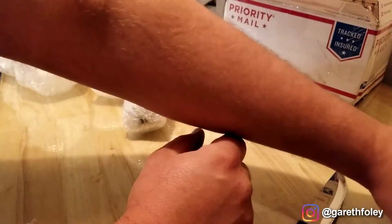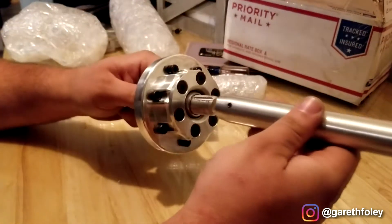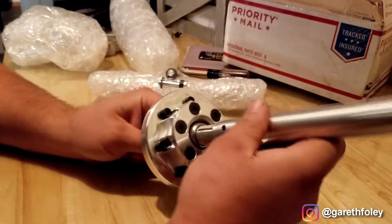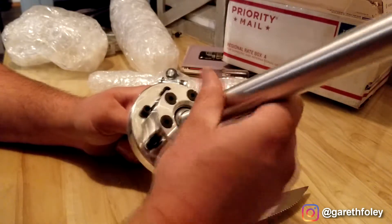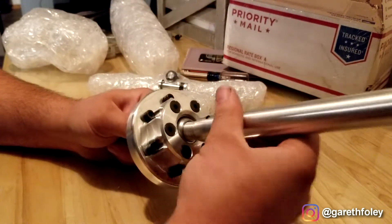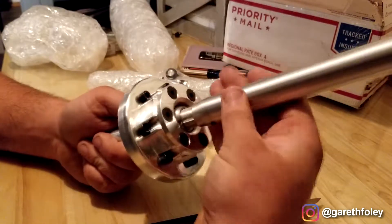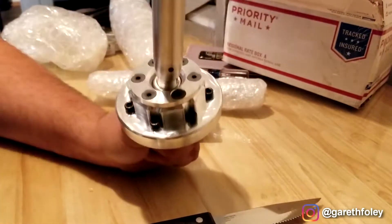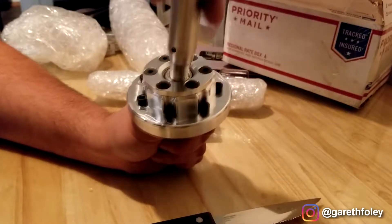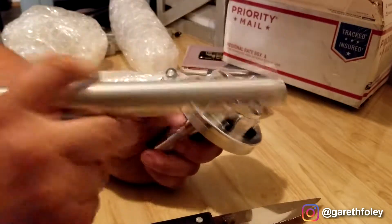We'll fiddle with that during install. This is the other half of the shifter. It has two set screws and some height adjustability built in. Ideally you'd want these set screws to line up with the machining here. I did go with the long version — I'm excited to get it in the car. It's going to look cool and be functional. I wanted the shift lever to be right next to the steering wheel so I don't have to move my hands far.